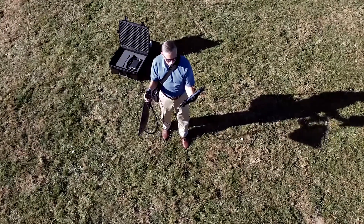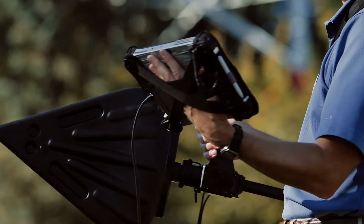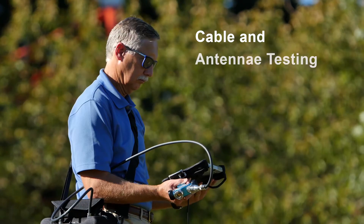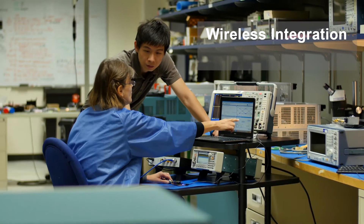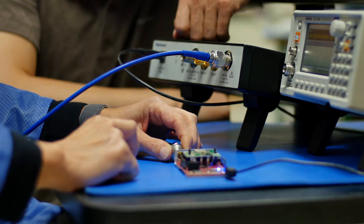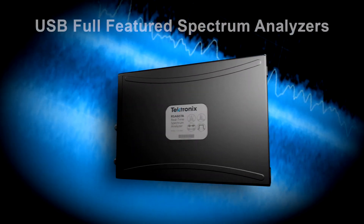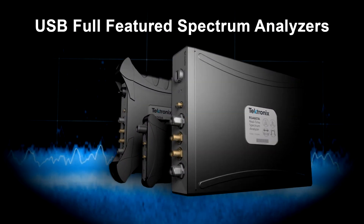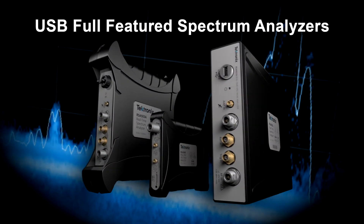Whether your analysis takes you to the field or the lab, from interference hunting and spectrum management to cable and antenna testing, from wireless integration and EMI compliance to designing the next big internet thing, Tektronix's team of full-featured spectrum analyzers give you the power you need to get the job done fast and efficiently.